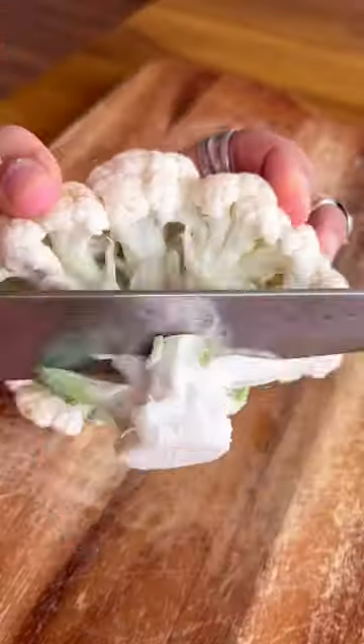We start by cutting the cauliflower into florets. Boil it in some salted water, drain it and set it aside to cool it down.